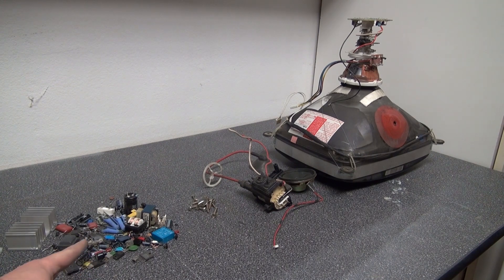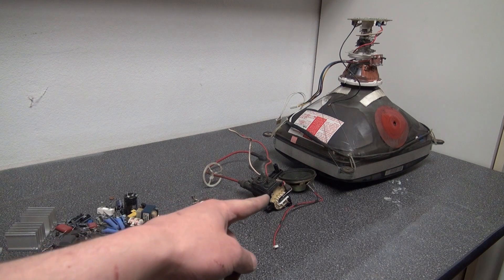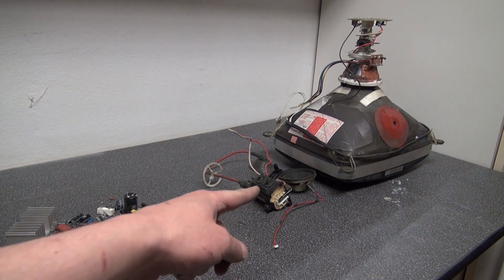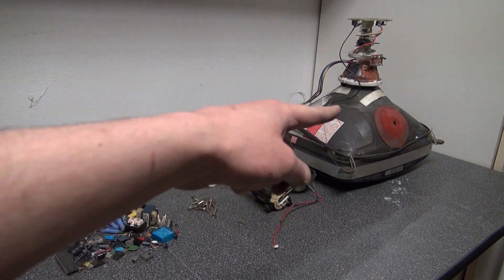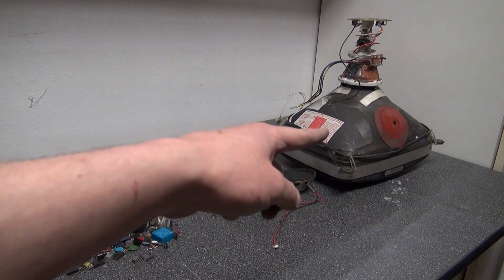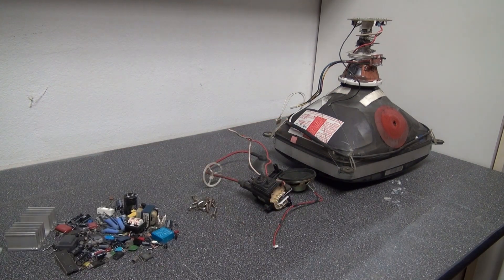I have this pile here of all the components and heat sink. I have screws — they are always useful. And this flyback transformer I can definitely use for future projects. Very exciting. And a simple speaker. And this screen — I didn't bother taking it apart completely because there are still wires and parts on there that I may use later to salvage, so I'll just keep that for something else.